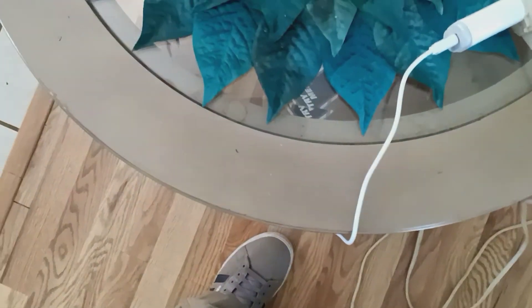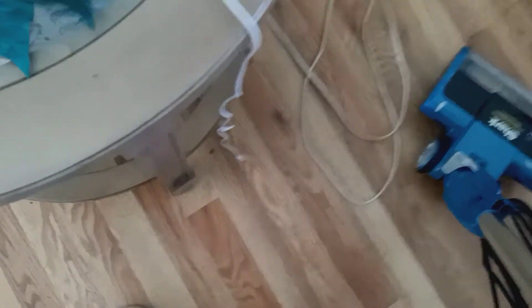Let me go ahead and plug this in guys and get this started so we can get this cleaned up over here because it's all dirty. I know the floor has a lot of dirt over here so I'm going to make the most out of it to clean it. Let me go ahead and get this plugged in, give me a second guys.